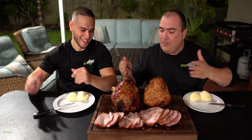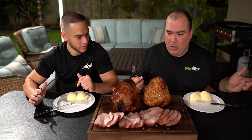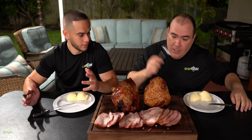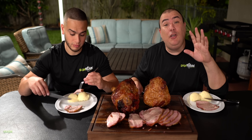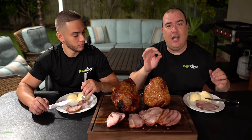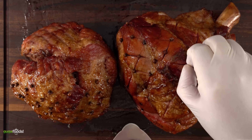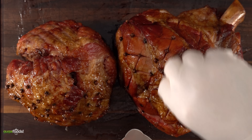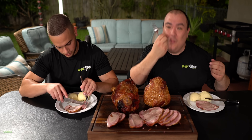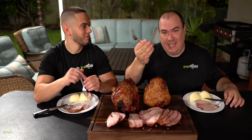Enough talking, let's try this ham. There are two kinds, done exactly the same way — one has the bone, the other one doesn't. I want to know which one is better or if there's actually any difference between them. I'm gonna give you a huge piece of advice: whenever you put the cloves in, make sure you take them out for your guests. Last time I did a holiday ham, people had no idea the cloves were there and had to bite on them. So please take them out!